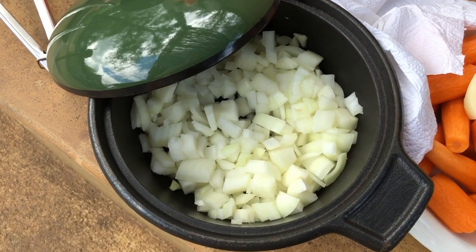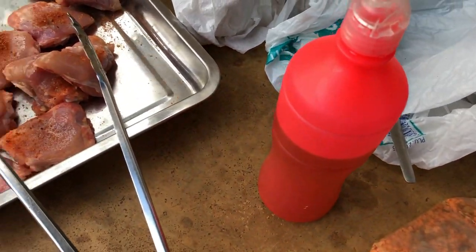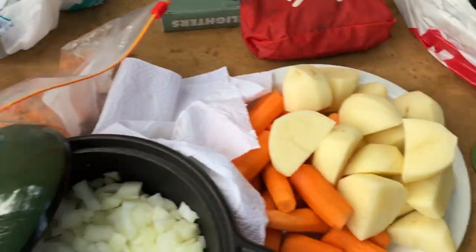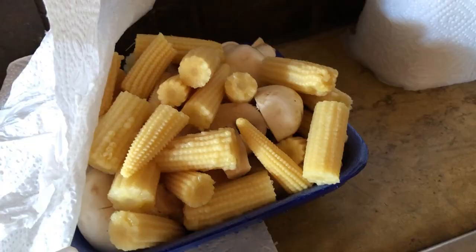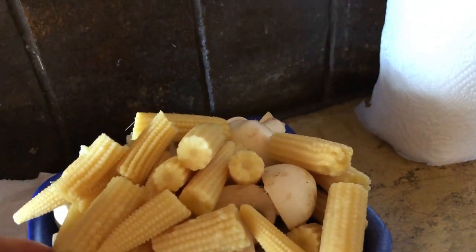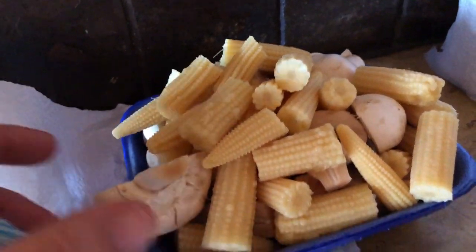We have carrots and some onions, some olive oil in that canister, some chicken thighs with bones in which gives it a lot of flavor, and some diced tomatoes. We also have sweet corn — if you have fresh ones you can cut those — and fresh mushrooms, which always go well with chicken. We put those in at the very end, so here we are in our little bush kitchen.